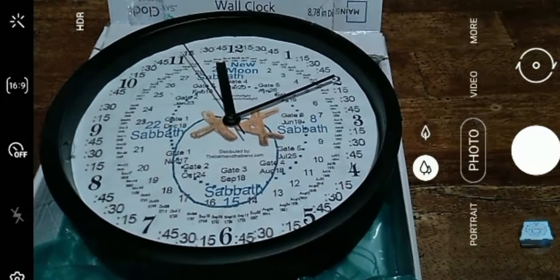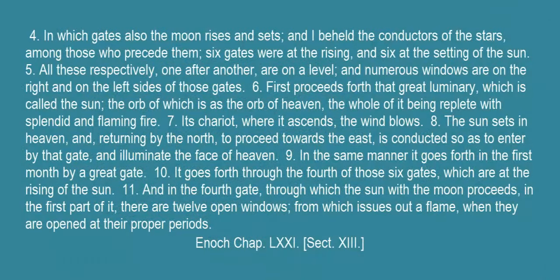And it's based off of the Enoch calendar? Yes, this clock was completed — praise our Father in heaven — from instructions given in the book of Enoch, in his book of the revolutions of the luminaries of heaven.